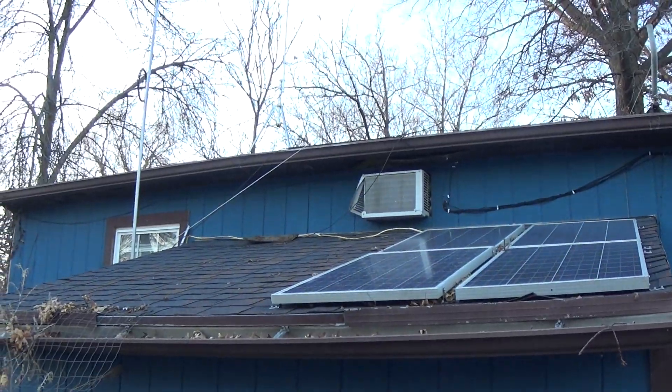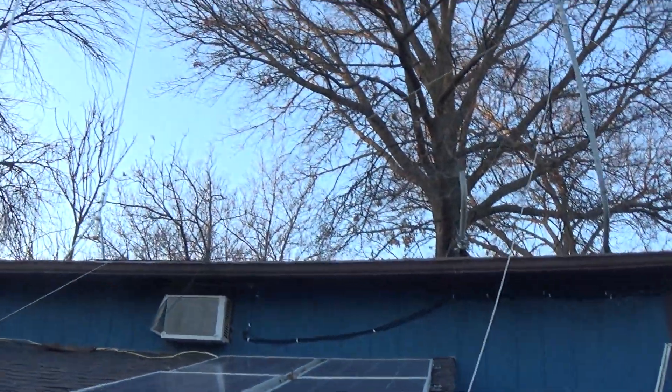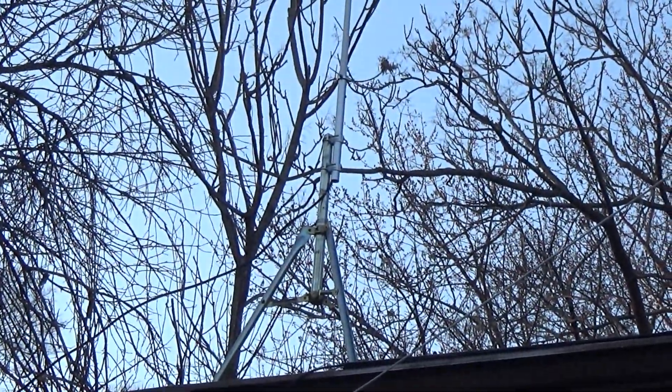Up there is where the eight panels are going to go. Those four are coming down and I'm going to have brand new ones sitting right up there. I did find a spot way up there, right dead center of the house on the peak — that's where the turbine is going to go.